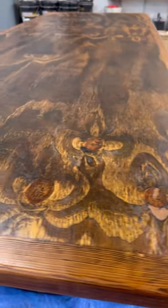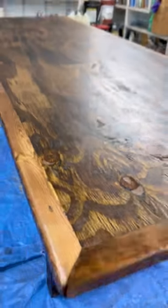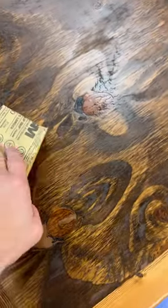I did the bottom first so that I could just get that out of the way so we only had to flip it over once, and then it was on to the top. This is what it looks like after one coat of finish.